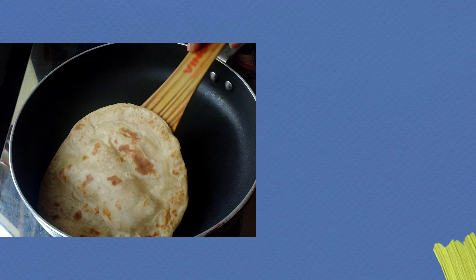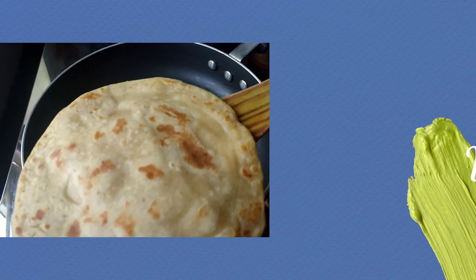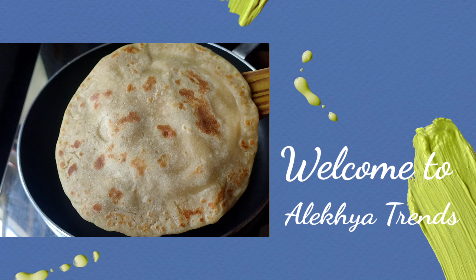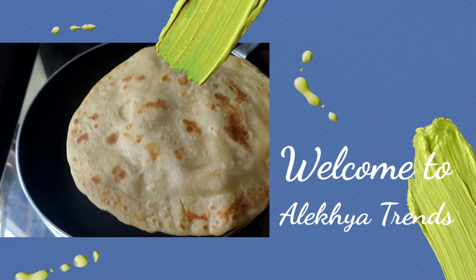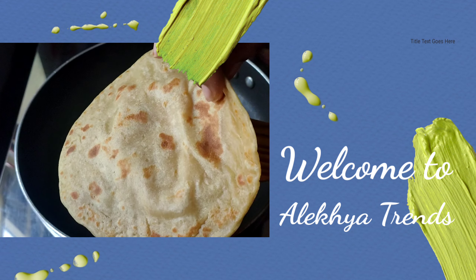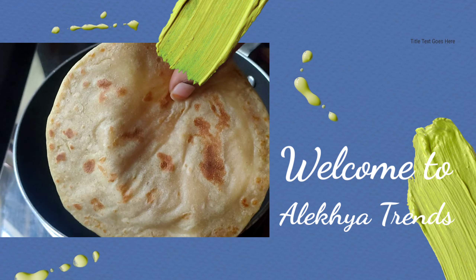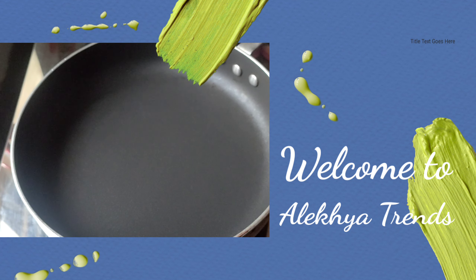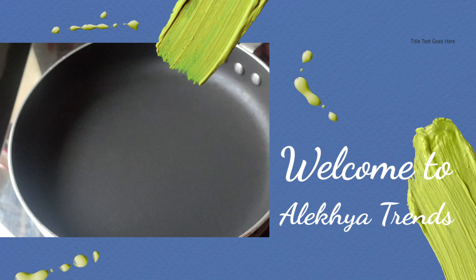Hello friends, welcome back to my channel. I like your trends. In this video, let's start today's video.